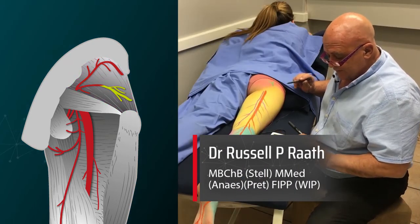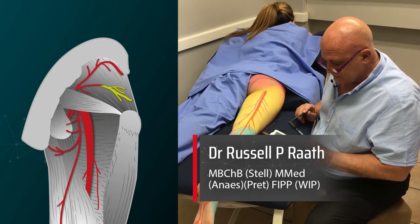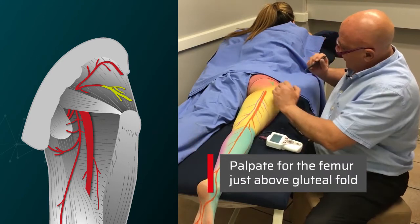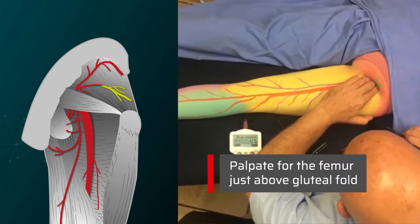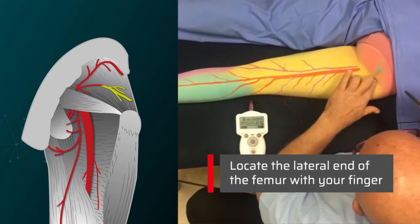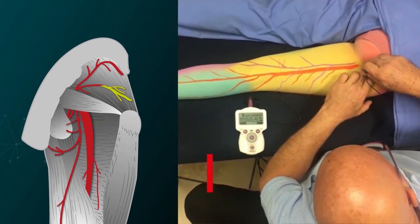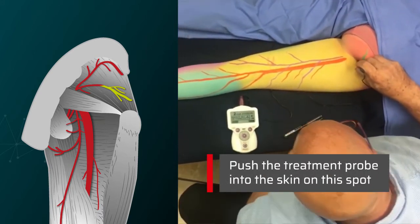We start at a very low milliamperage — we start at 2. We're going to find our spot on the bone; you can feel the bone run from there to there, and on the end of the bone, we'll put our probe in there.